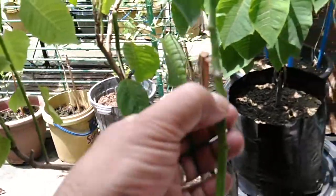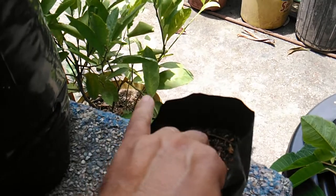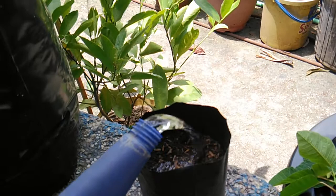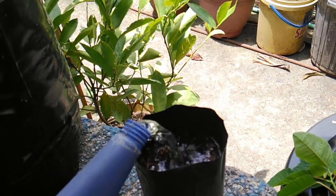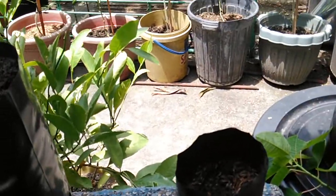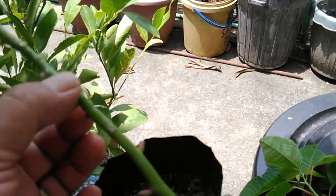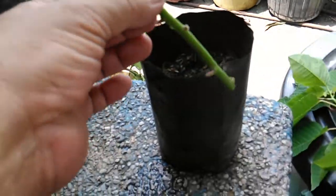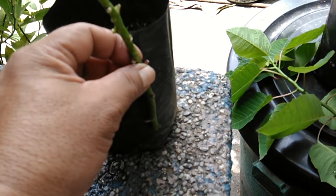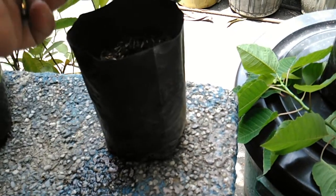I removed all of the leaves — as you can see it has no leaves. Right here I have the soil where I will put this cutting. First thing I do is water the soil — it has to be wet. Then next, just insert this cutting. Make sure the cutting will not reach the bottom of this polybag, so it must be about one inch away from the bottom.